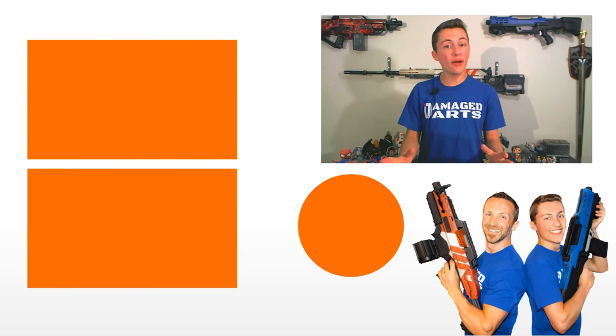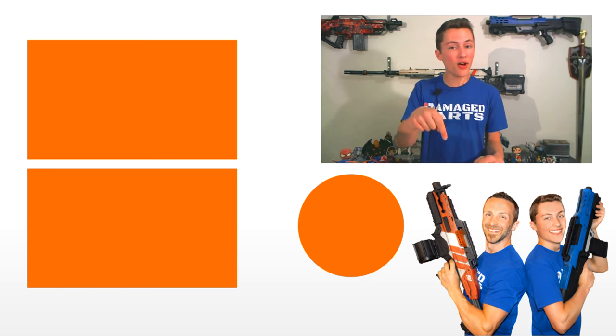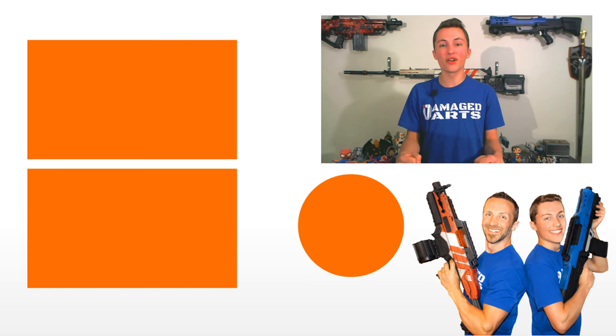All right everybody, hope you enjoyed watching the highlights of our epic Nerf Battle 2018. Feel free to like and comment on this video. If you haven't subscribed to our channel already, just click the double D icon below — you'll help us create more cool content for your enjoyment and inspiration. Also click the notification bell below so you don't miss out on any of our new videos. Damaged Darts, signing off.